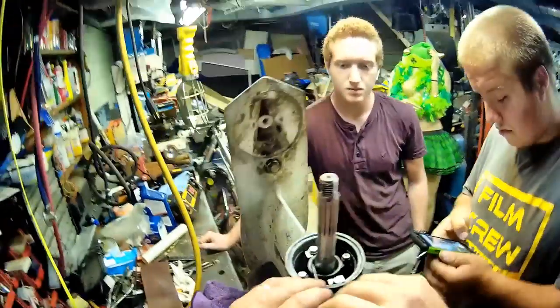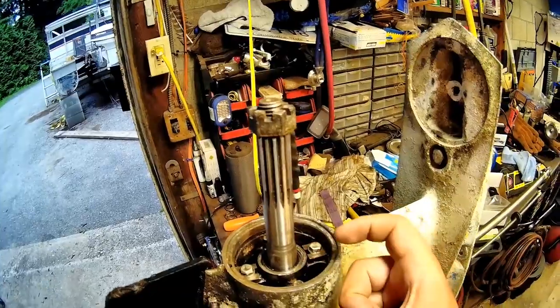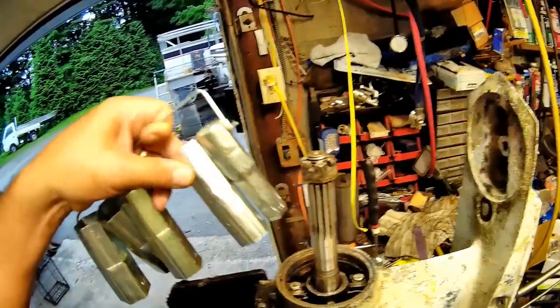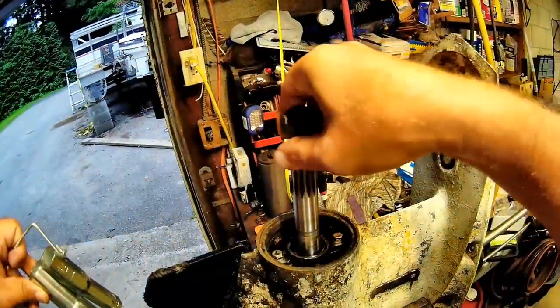The shaft feels pretty smooth. Sorry guys, forgot to turn my camera on when I was pressing those seals in. The first seal goes in normal, flat on the outside, and the second seal goes in backwards so they're facing each other. I found one of these that was perfect, put another one on top, and it tapped in — the other one tapped in too, and that's good.